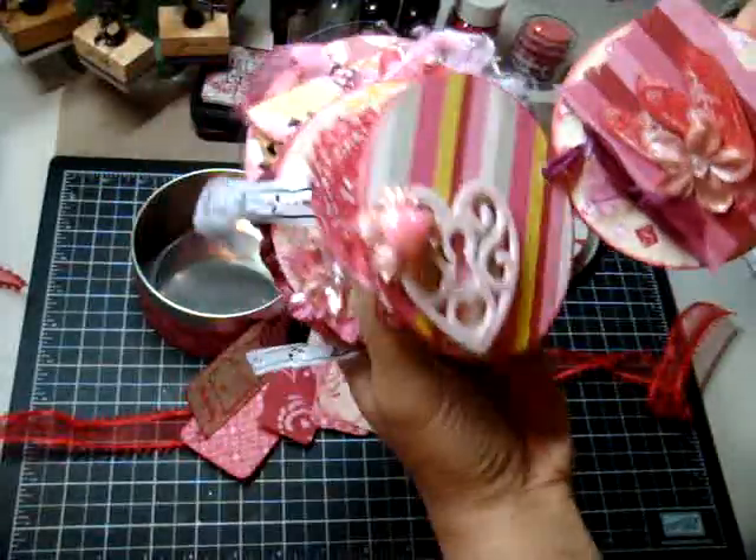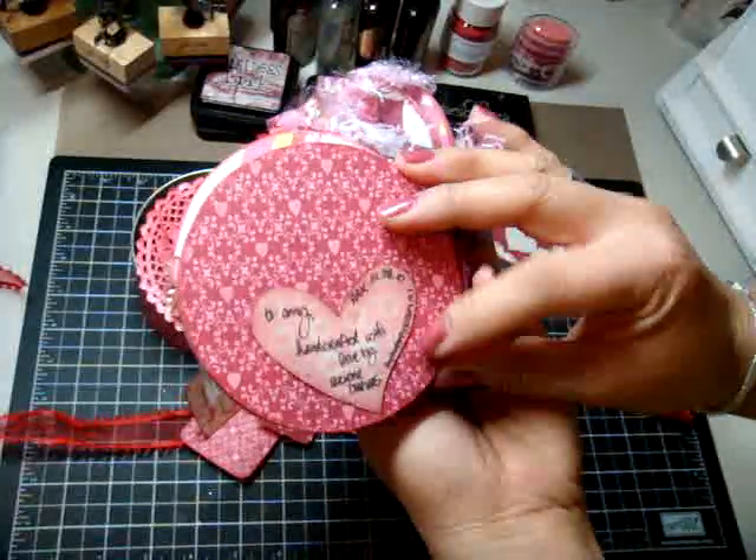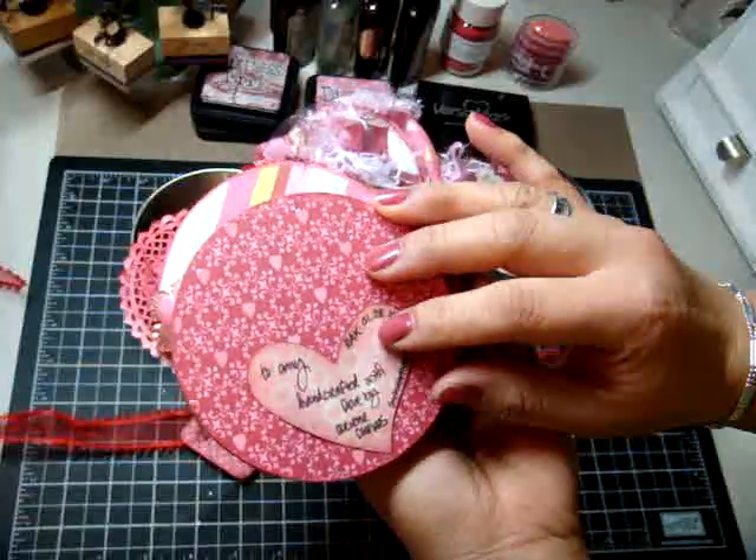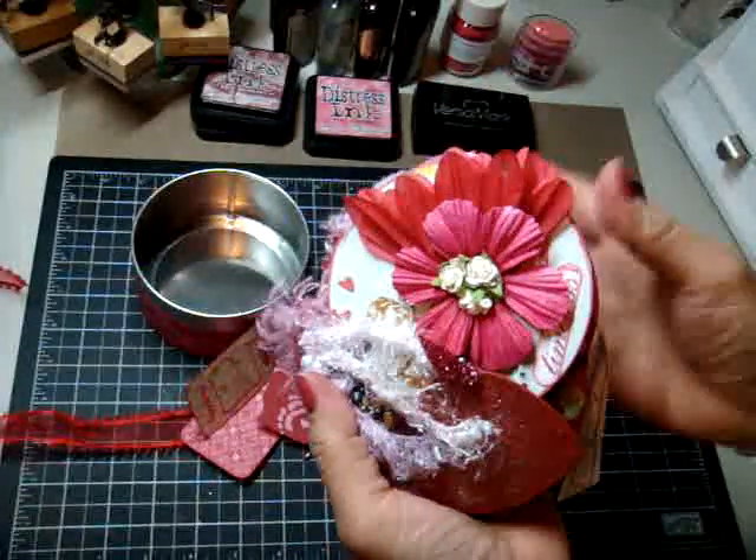The last page just says 'To Amy, handcrafted with love by Arlene Cuevas, My Butterfly Kisses 12, RAK 12-8-10.' Hope you like it, try it out — it's fun to do. Thanks for watching everyone, bye!